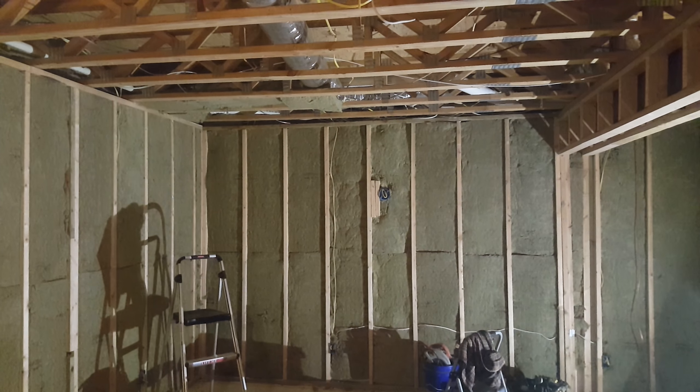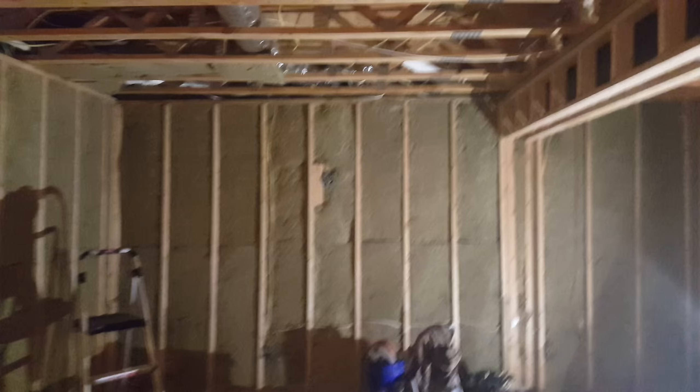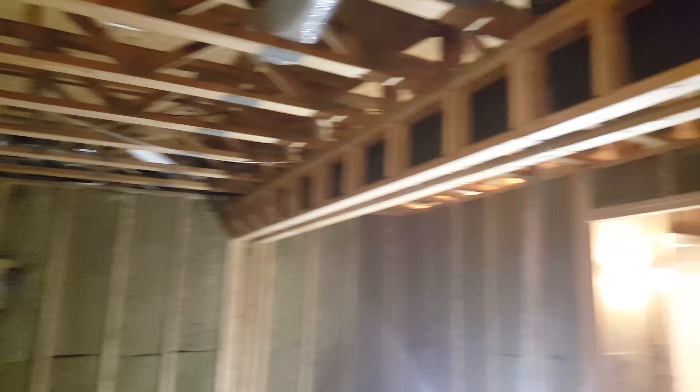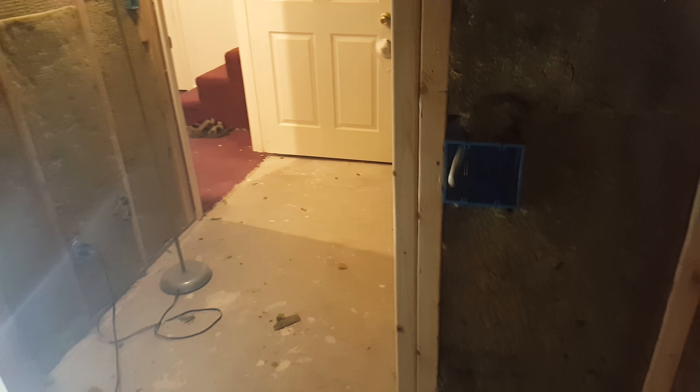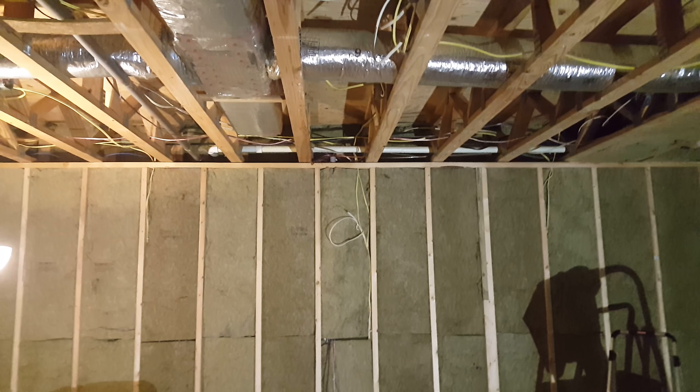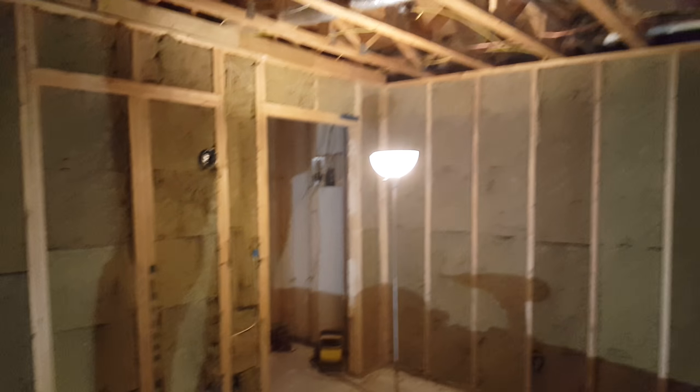I've got mounts on each side to do me a little sconce light on each end of the room, and I'm going to do a drop ceiling of course, with LED lighting in the drop ceiling. I've got two dimmers — one for the sconce and one for the LED lights — which you have to do a ton of research to make sure you get the right lights with the right dimmers to make sure it all works.